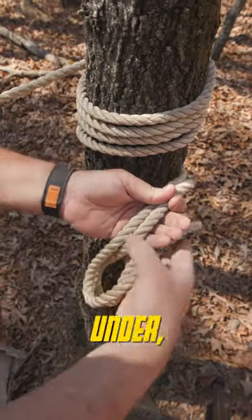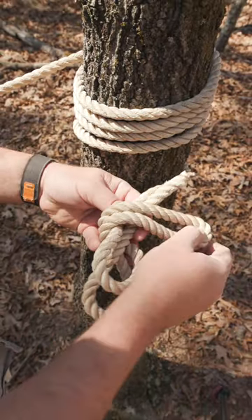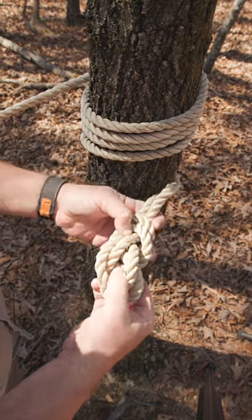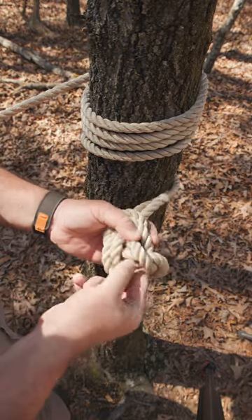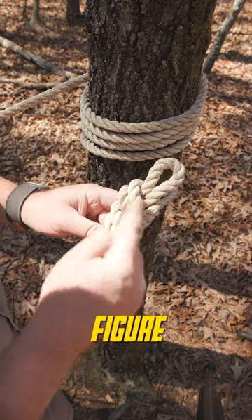Take the end and go under, over, under, and back through, and pull tight. Once tied, you should see a figure eight.